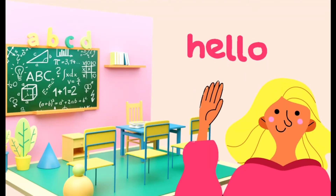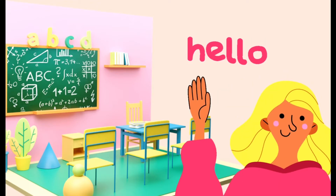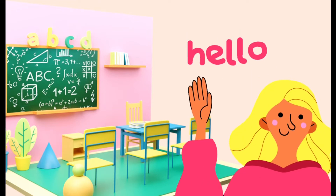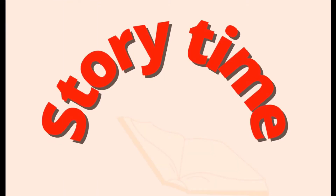Hello kids, how are you doing? I hope you all are doing great. Today I'm going to tell you a story. Do you want to listen to it? So come on, let's get started — story time!